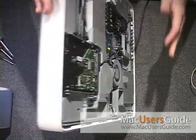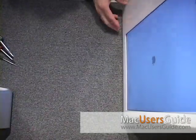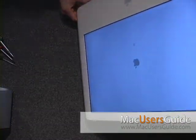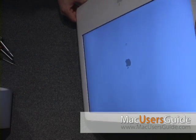Once on, you can flip it over and you'll see that the startup screen is coming on. You'll see the little pinwheel kick on, and then eventually you'll see the boot panel.